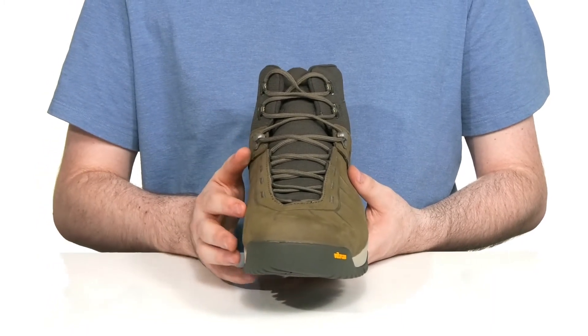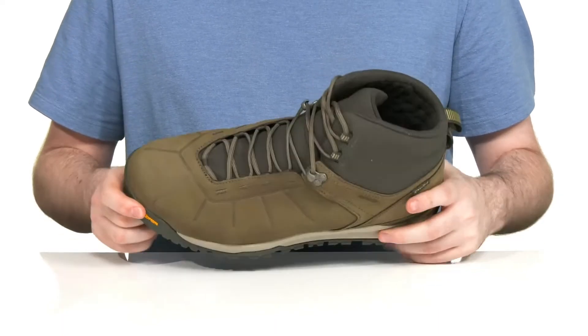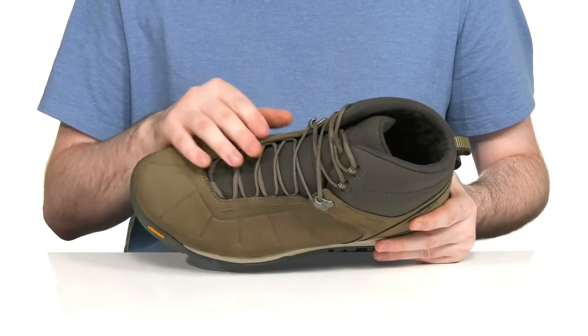It has an easy quick style lace-up with hidden eyelets to make sure it has a perfect secure fit, and it is waterproof with the be-dry membrane, so it's going to use that gusset tongue to keep out any debris.